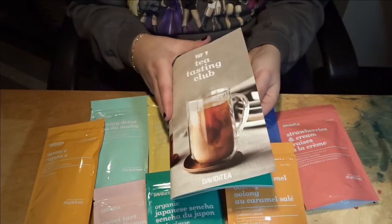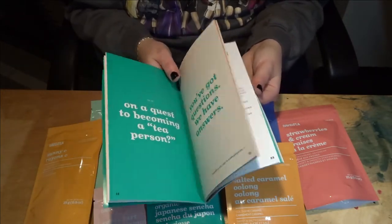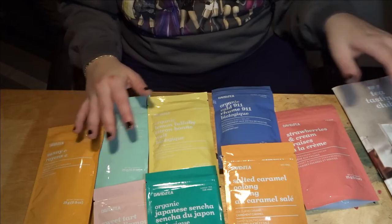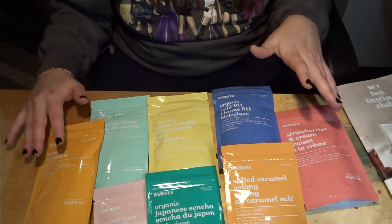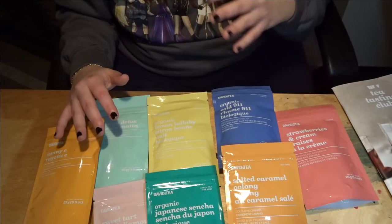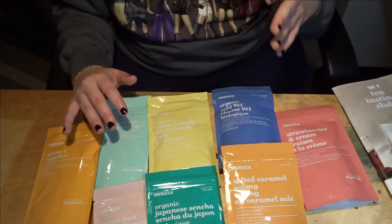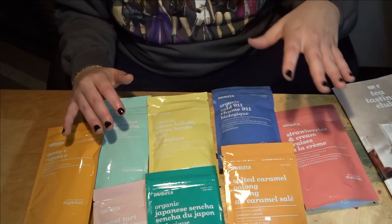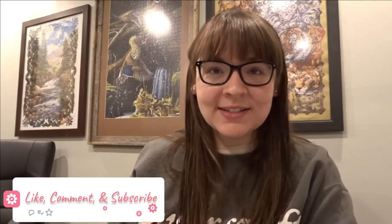It goes into more detail on tea tasting, and there's a French version on the other side as well. Overall this is a pretty good selection of teas and I'm excited to try them all. I wonder why it took them so long to come up with a subscription box — subscription boxes are very popular. Especially with everything going on and people in Ontario not being able to go into stores because of lockdowns, this is a good option for trying new teas at an affordable price.